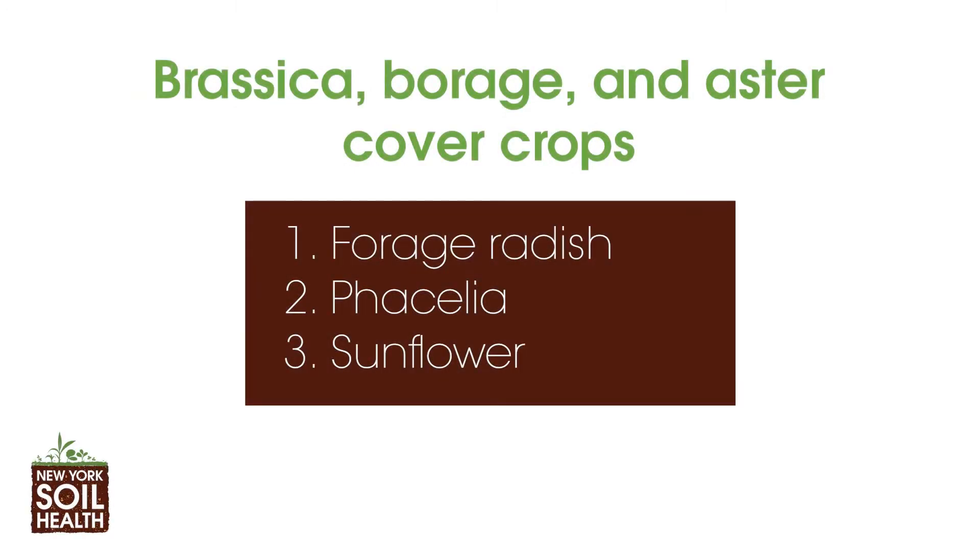Next, we grew three species from other plant families, the most important being the brassica family. These species included forage radish, phacelia, and sunflower.